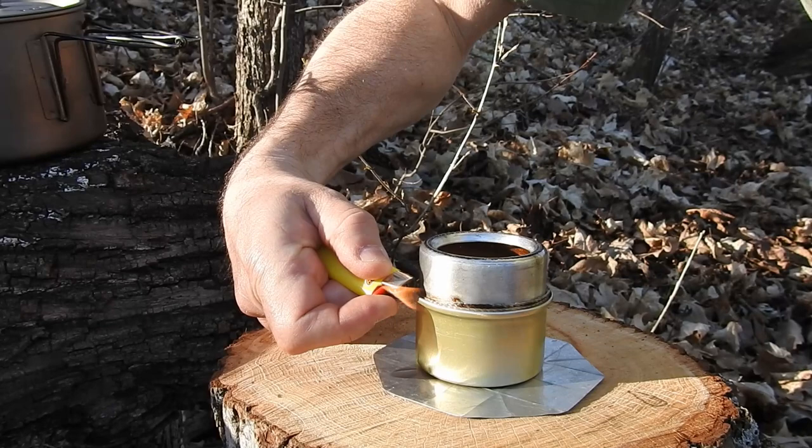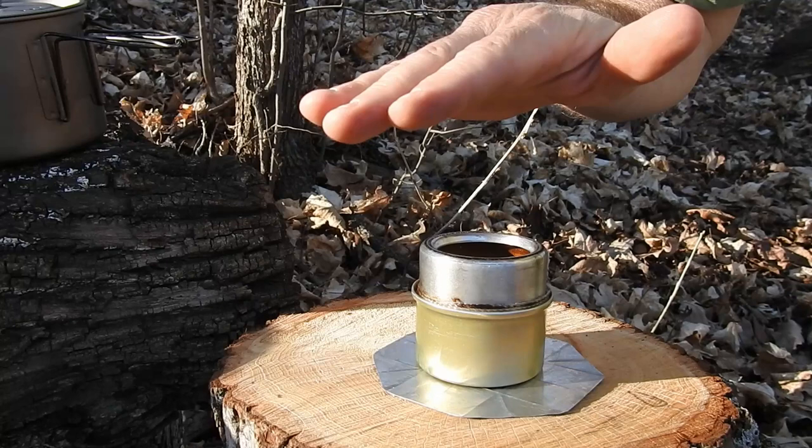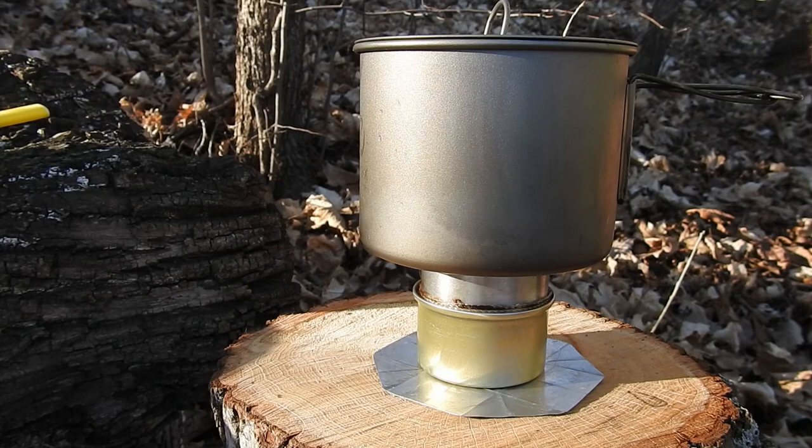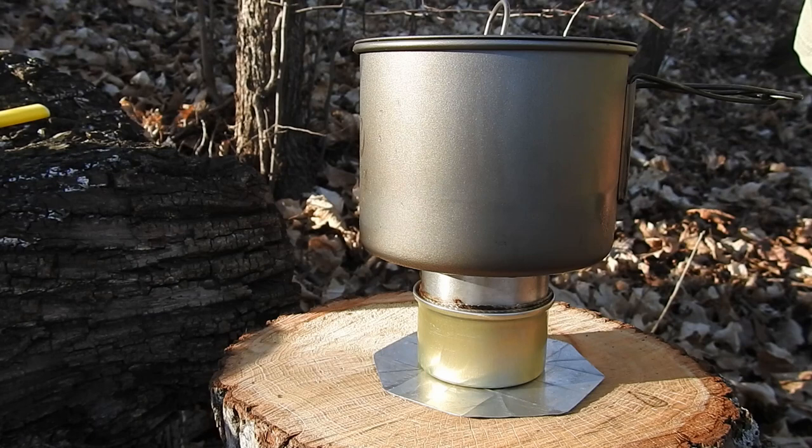In no time at all we are going to have some heat. There is that hiss — time to put on the pot. And that's pretty much it. There are some things to consider about using alcohol stoves. The nice thing is the noise — there is none. In a place like the Boundary Waters it's just absolute quiet, this fits right in. One of the disadvantages: you can't see the flame, you don't know what's going on.